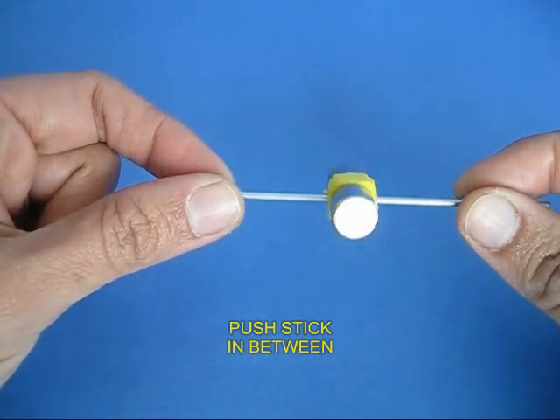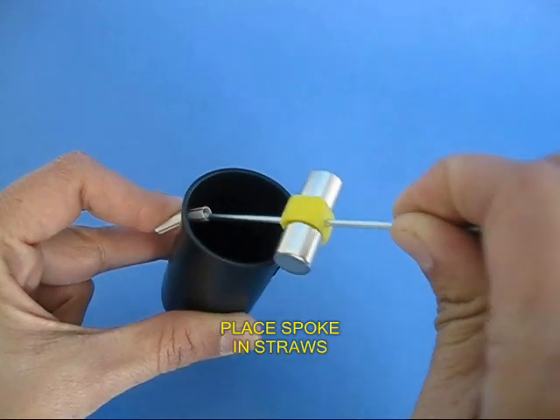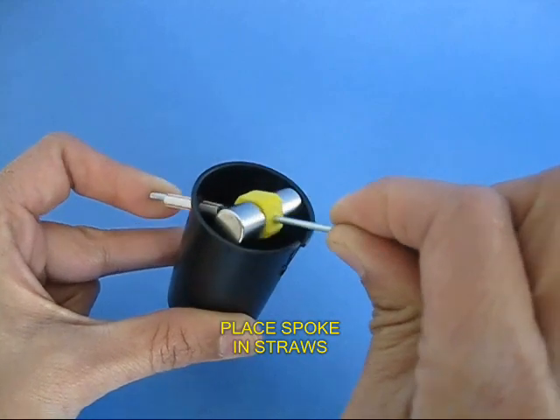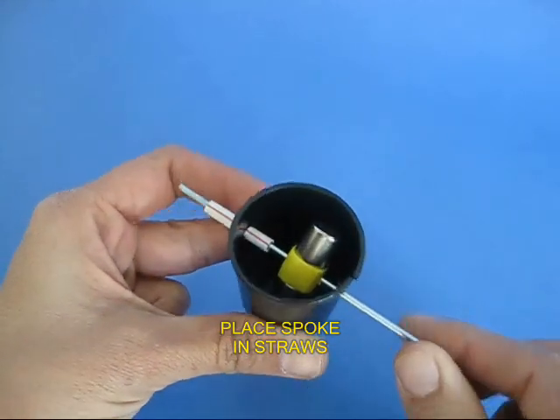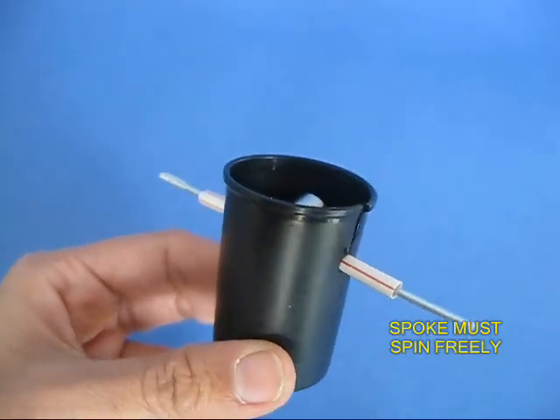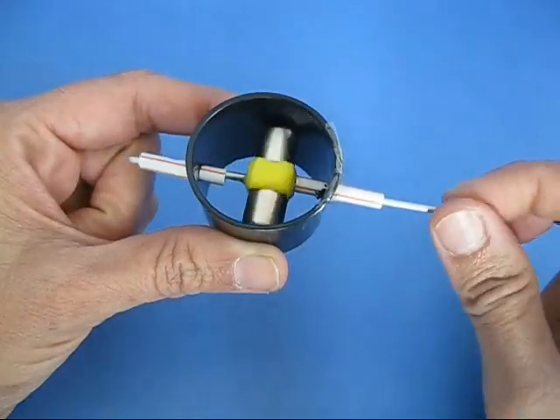Poke a bicycle spoke in the rubber for the axle or shaft, and now weave this bicycle spoke through the two bearings. You will see that the bottle has a little slit on one side and the spoke must rotate very freely inside the bearings.